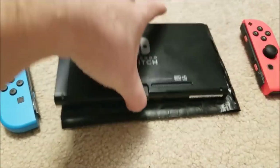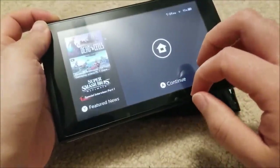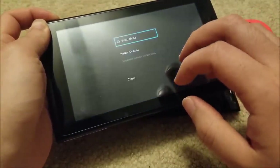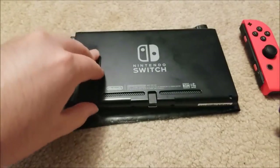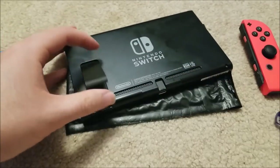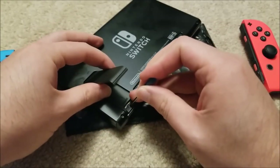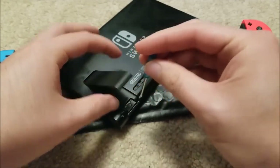I opened it up just to see exactly what the problem was, and lo and behold, the fan does not work at all. To open this guy up, I'm going to need to remove the SD card, and there's a screw right in there that needs to be removed.